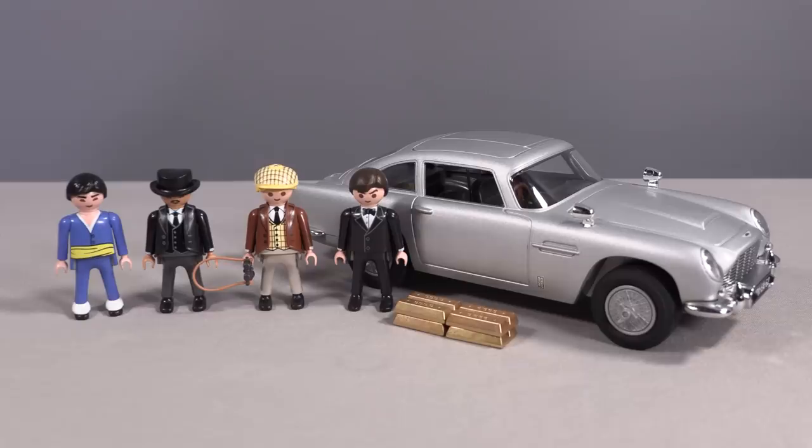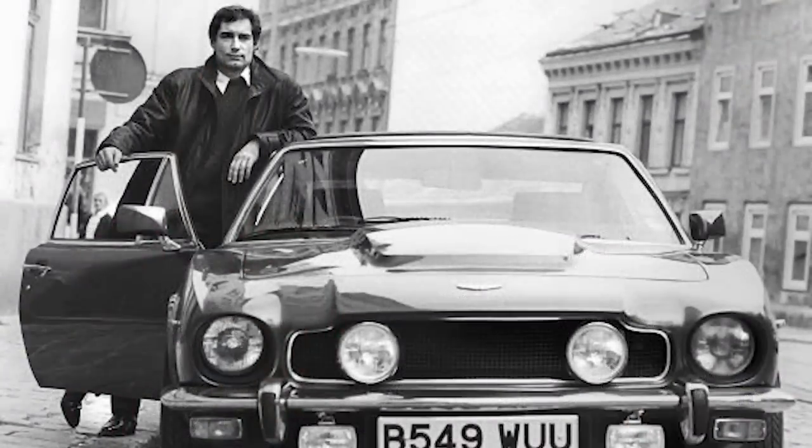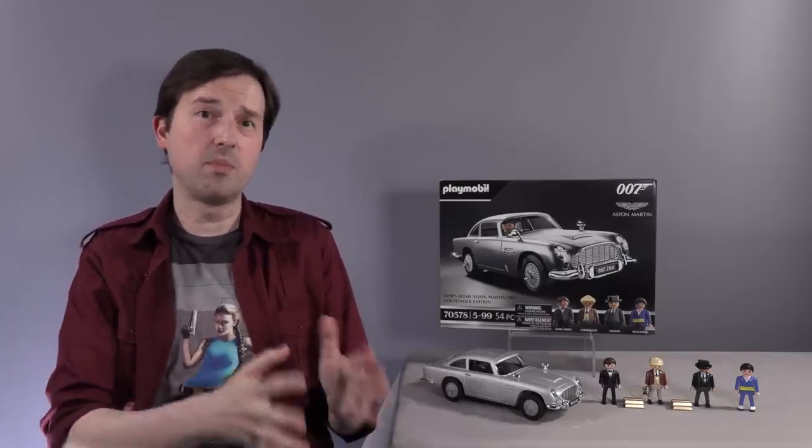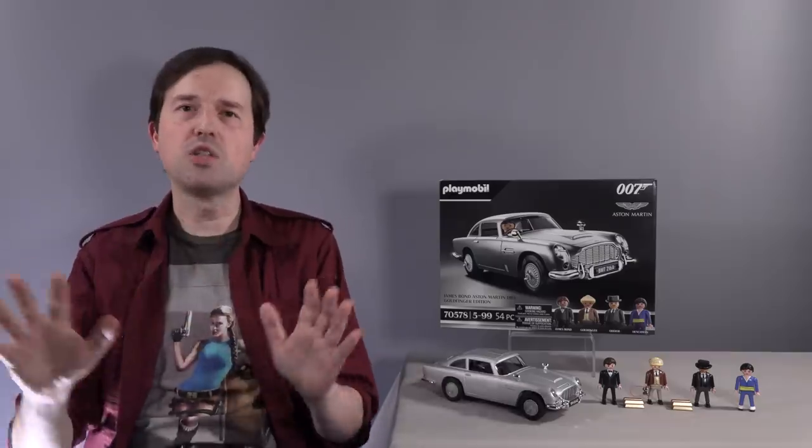Given my track record with Playmobil, you might be asking why I hadn't already bought this for myself. The truth of the matter is because I was hoping that they were going to then make a few more Bond cars, and I could get my favorite Bond car from the series — the Living Daylights Aston V8. I would give anything if they would do the Lotus Esprit from The Spy Who Loved Me and then the V8 Vantage from The Living Daylights. I was holding out because these sets are a little pricey due to their multiple licenses, and I was waiting for the possibility of a Living Daylights car — though I know that is a long shot, like picking lottery numbers. So I'm so grateful to Scott for surprising me with this gift.